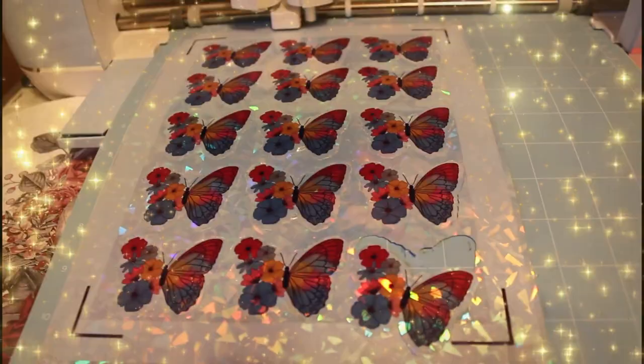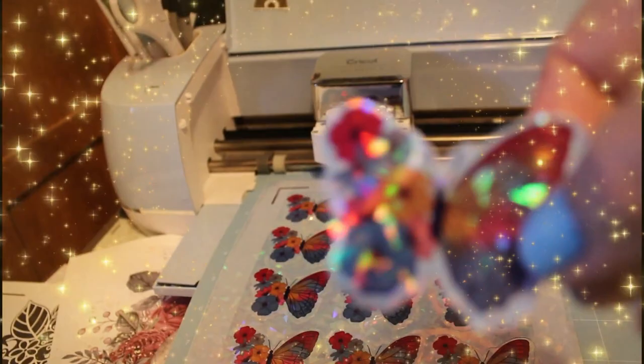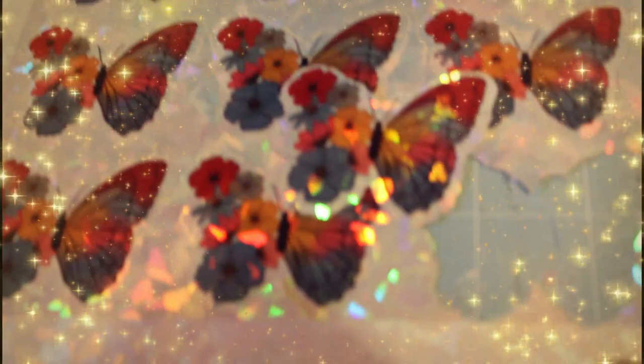Out of my Cricut I was using a standard grip and light grip. And this is the holographic — look at how it shines, it's so pretty! I just wish I could capture this better. Look at that — oh, you can see it now, the shine on that.